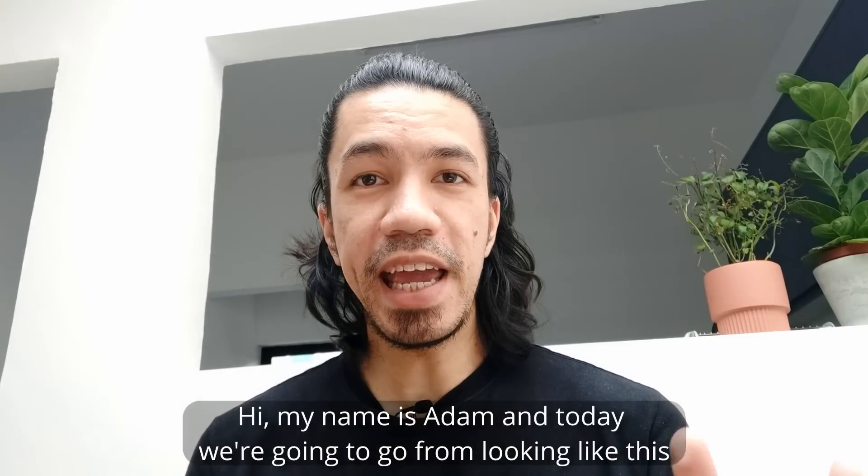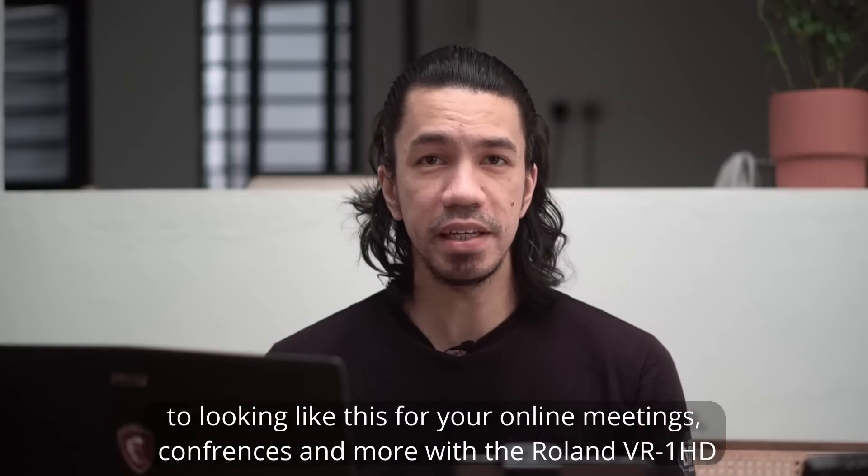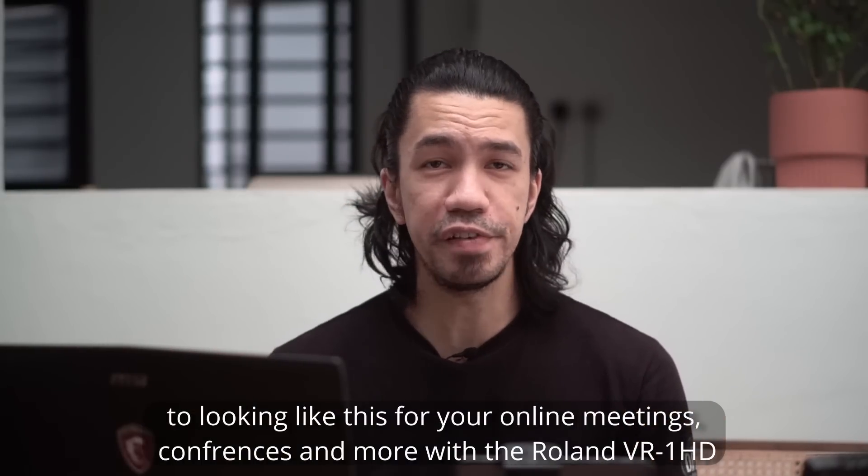Hi, my name is Adam and today we're going to go from looking like this to looking like this for your online meetings, conferences and more with the Roland VR-1 HD.